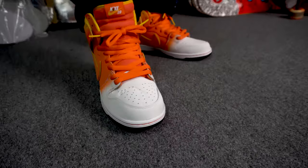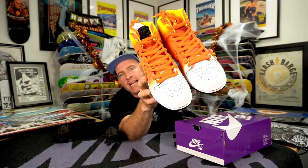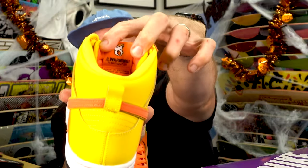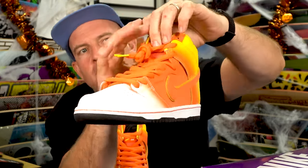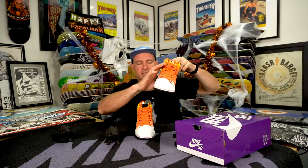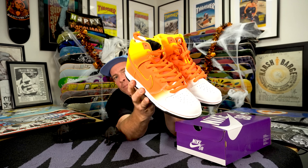The bite mark kind of further accentuates the idea of that Sweet Tooth. Some images online had shown us like an embroidered heel tooth — actually that's not the case. We do have the tooth here under the Nike SB tag, and then we also get a candy corn kind of character for the eye, and that is on both shoes.